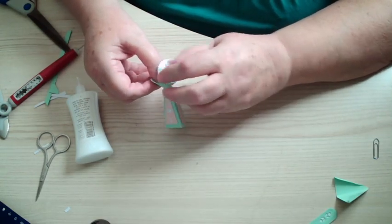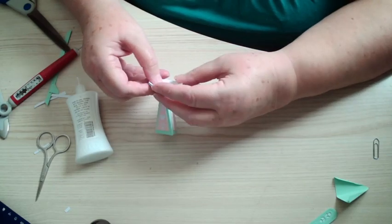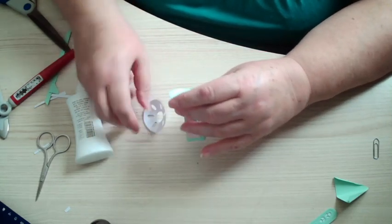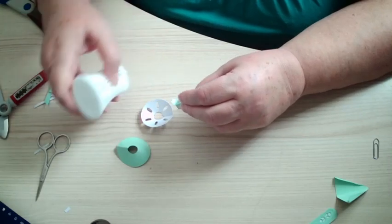Then I'm going to put that one in there. So we just need a little bit of glue onto these glue tabs.